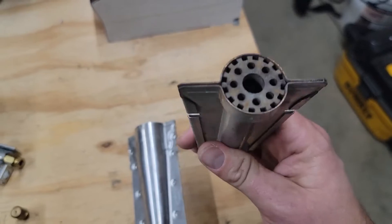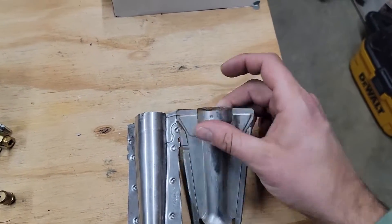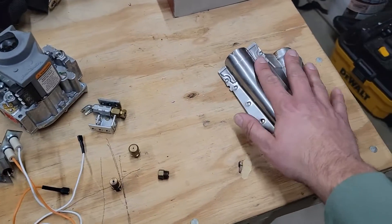So you need to maintain this part. This is a common part I find in the field that needs maintenance — it just becomes rusty, and when it does, the flame does not travel across. You've got to make sure you clean this with some sandpaper or a steel brush.